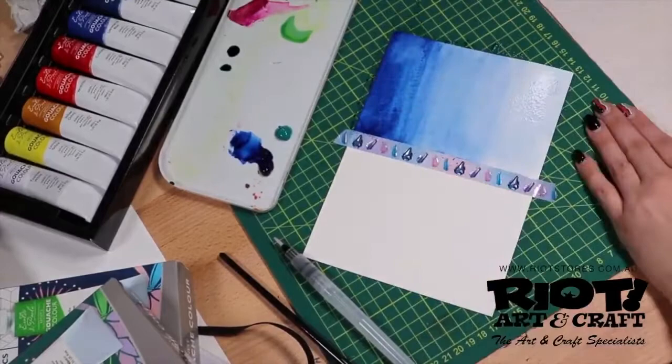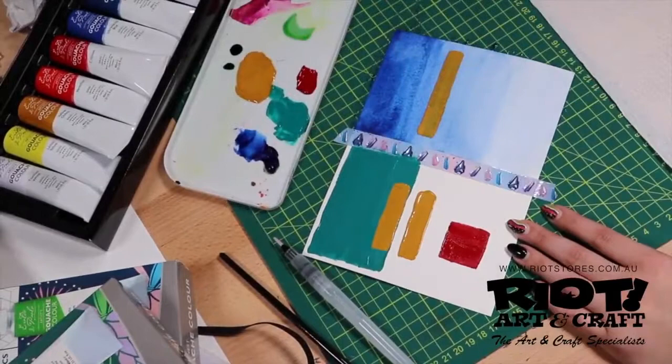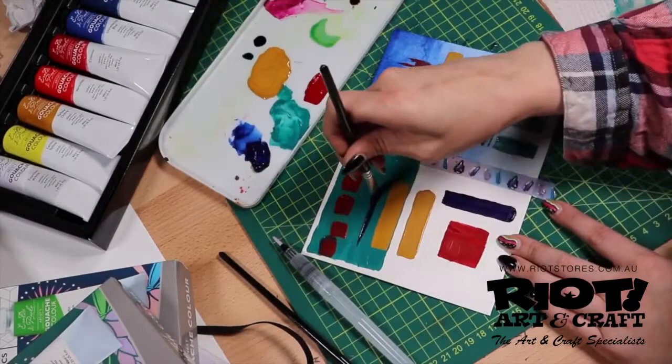Eralda DiPaolo's artist gouache paint is a high quality artist gouache which is water-based, opaque, fast drying with a matte finish. It's reactive with water once dry and can be applied in transparent and opaque.